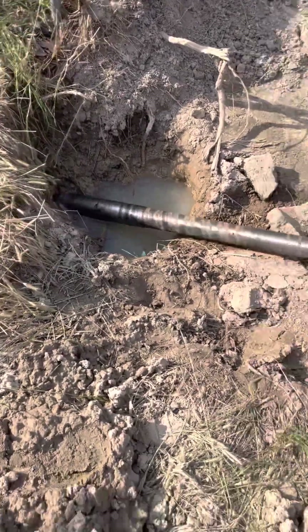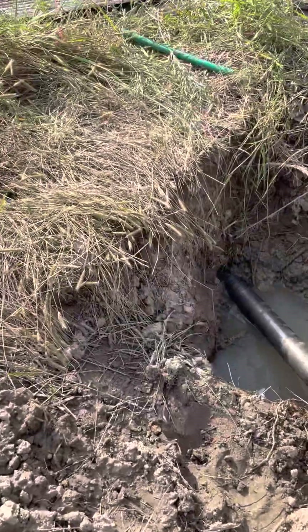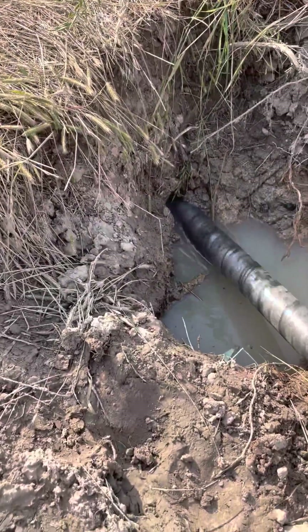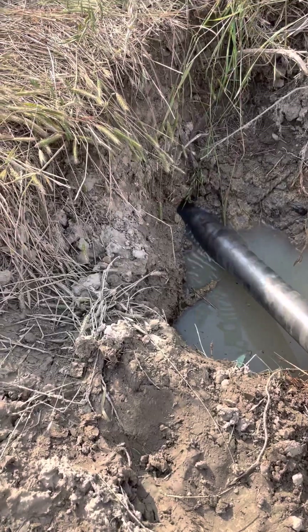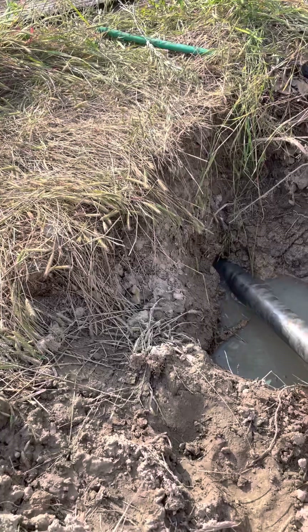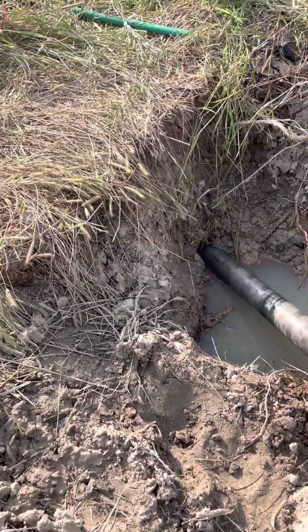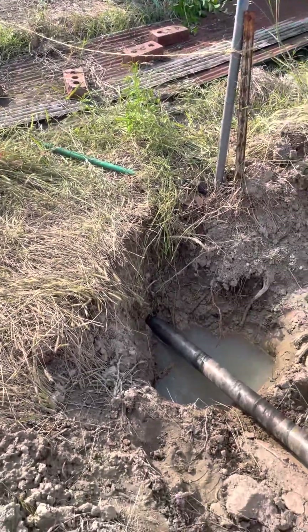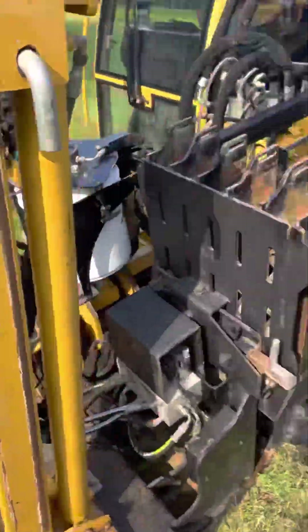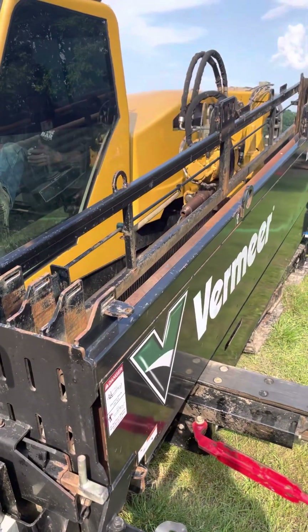There you go, guys. That's just a couple of feet, but it's going at a slant and it's heading eight feet underground. It's going to load up and we're going to run a pipe.